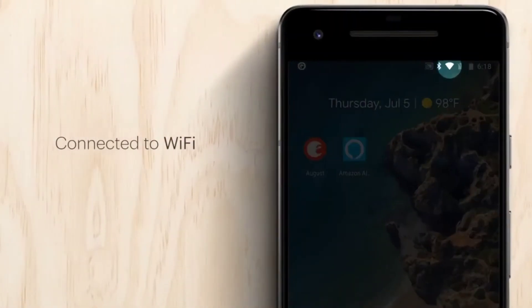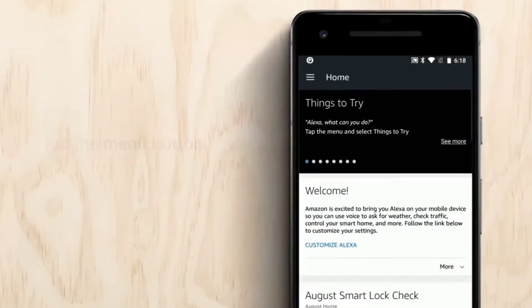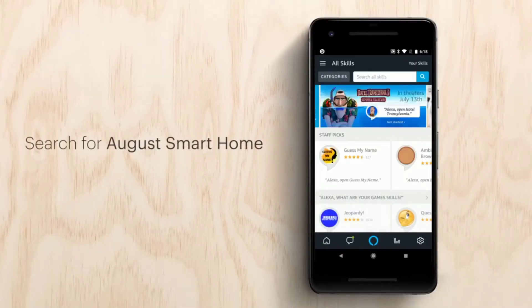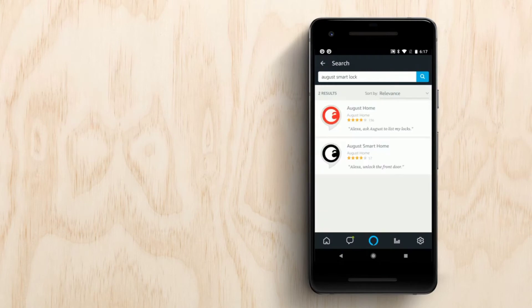Now let's get started. Make sure you are connected to Wi-Fi and launch your Alexa app. Tap the menu button on the top left and select Skills and Games. Search for August Smart Home in the search bar and tap search. On this screen there is a red and black August logo — select the black August logo.